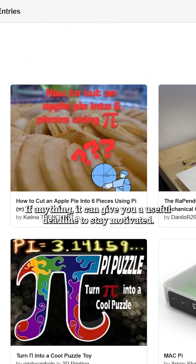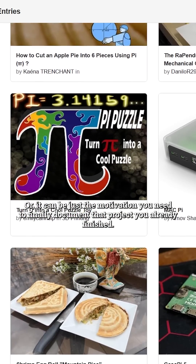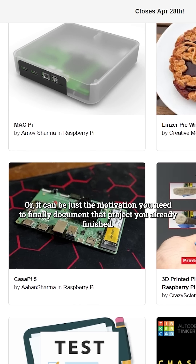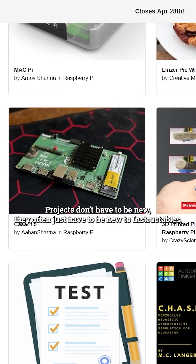If anything, it can give you a useful deadline to stay motivated, or it can be just the motivation you need to finally document that project you've already finished. Projects don't have to be new — they often just have to be new to Instructables.